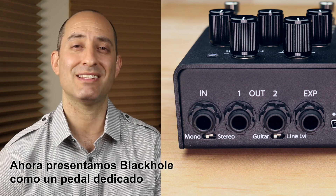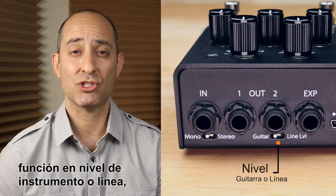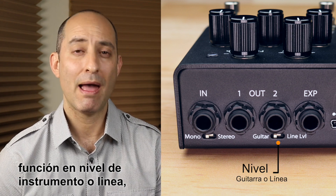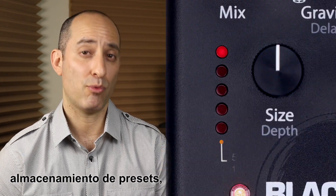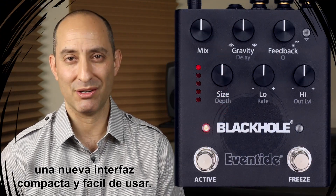We're now introducing Black Hole as a dedicated stompbox with mono or stereo I/O, guitar or line-level operation, MIDI capabilities, preset storing, and most importantly, a new compact, easy-to-use interface.